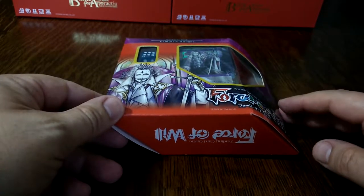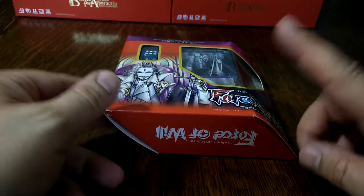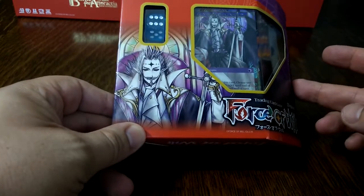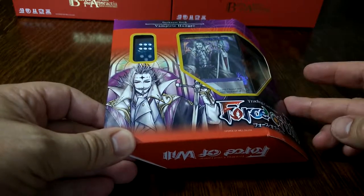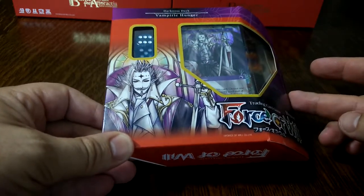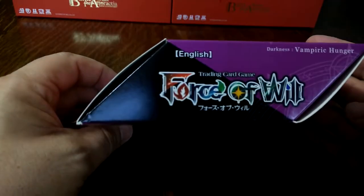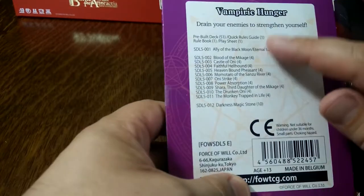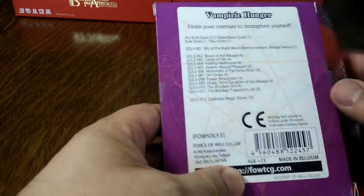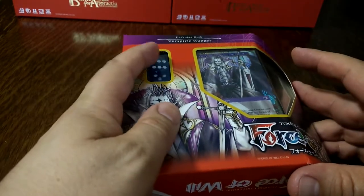Hello and welcome to another Force of Will unboxing. I did order the fire deck but I've actually had some other decks arrive first. So we've got the darkness deck here — the Vampiric Hunger deck. What's interesting about these is they've got this weird funky box format that I'm not 100% convinced by. It does give you a sort of an idea of the contents, and it's actually a pre-built deck with three boosters and some nice dice.